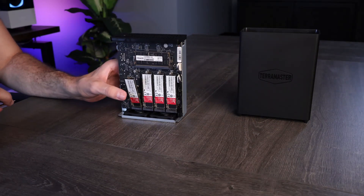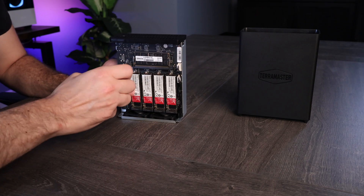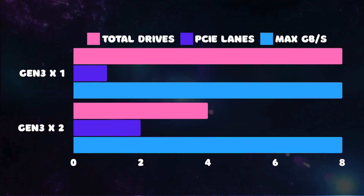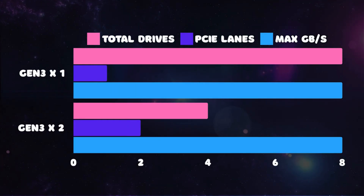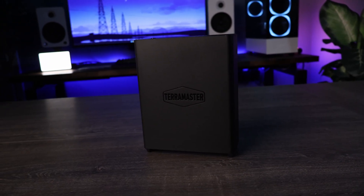So if you were using Gen 3x4 NVMe SSDs in a flash NAS that supported 8 PCIe lanes, the manufacturer can decide to utilize 2 PCIe lanes for 4 total NVMe SSDs — meaning they'll all be downgraded to Gen 3x2 speeds — or 1 PCIe lane for 8 total NVMe SSDs, all downgraded to Gen 3x1. For the most part, they'll function the same from a speed perspective; it's just that the PCIe lanes are being utilized differently. So to me, the biggest thing for an all-flash NAS device is the total number of PCIe lanes available, because it will ultimately determine how fast the NAS device can run.